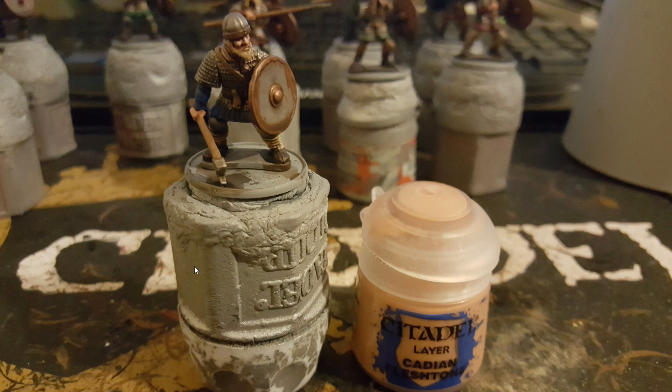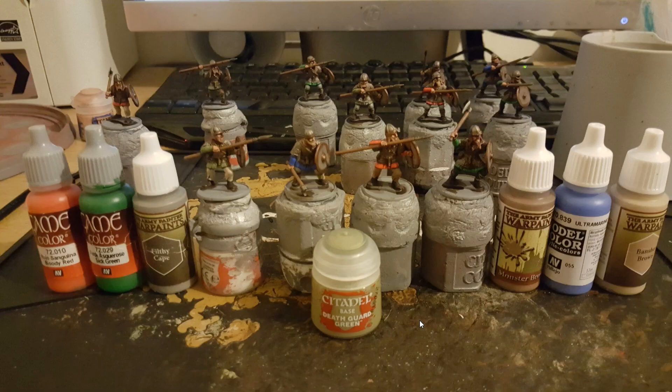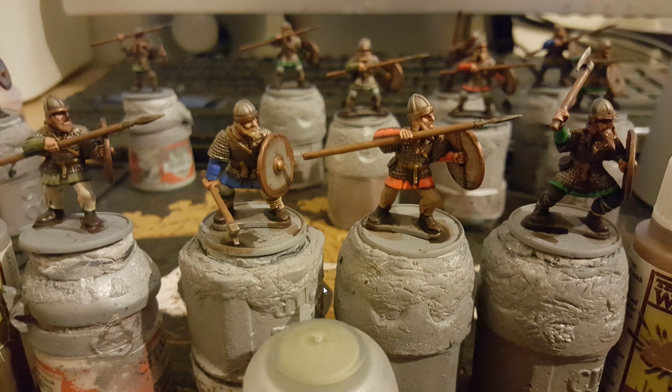Then when you take the model and you've completely washed it with the relevant wash, I then use Cadian Fleshtone just to highlight up the skin. And then I go completely over with all the tones that we used for the bases — so the red one I use Bloody Red, for the green one I've used Sick Green again, Filthy Cape for any of the trousers, Death Guard Green for any of the lighter greens, Monster Brown for the browns, Ultramarine for the blues, and Banshee Brown for the green trousers. You don't have to go back over anything that you did in Necromancer Cloak. And here is a closer view of everything as it's been highlighted up.